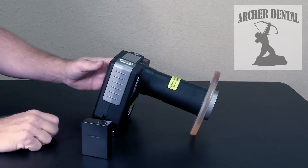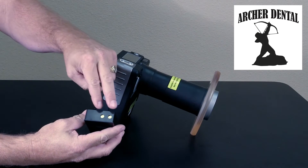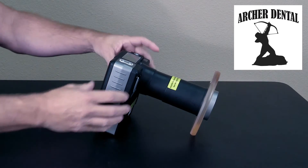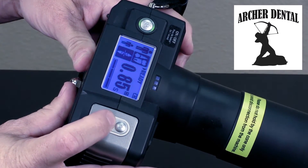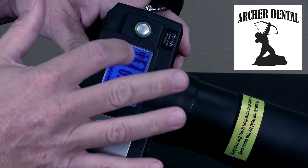The MaxRay is very simple to use. Simply insert your battery contacts first into the battery chamber and close the door. Hold the on/off button until the unit turns on. Once on, you can select from two settings: adult or child.